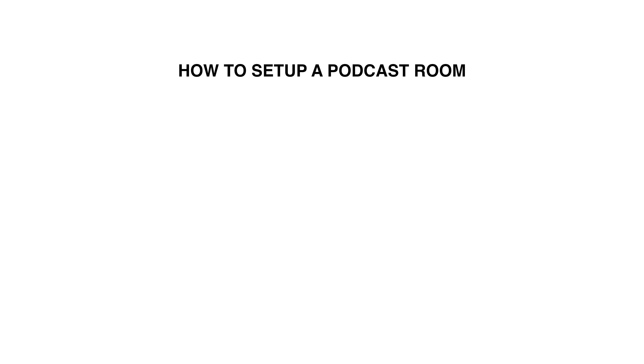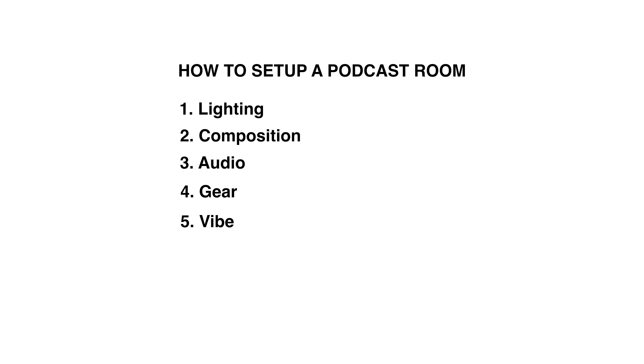Here are the things we are covering today: lighting, composition, audio, gear, and just the overall vibe.